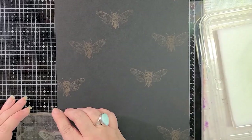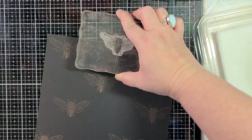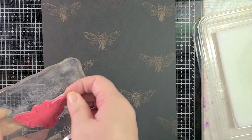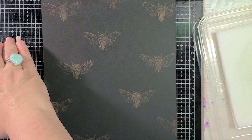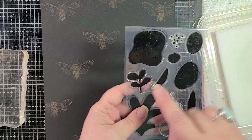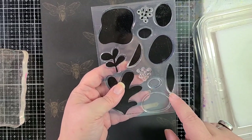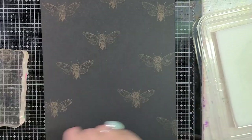I'll grab some of the Essentials by Ellen stamp set as well and add some of that in. I think this is going to work out really well. Maybe I'll add a little bit of the brown stamps to the brown cardstock too. Okay, that's looking pretty good. I'm going to set the cicada aside to make sure I clean it well, and let's grab one of the other stamps.